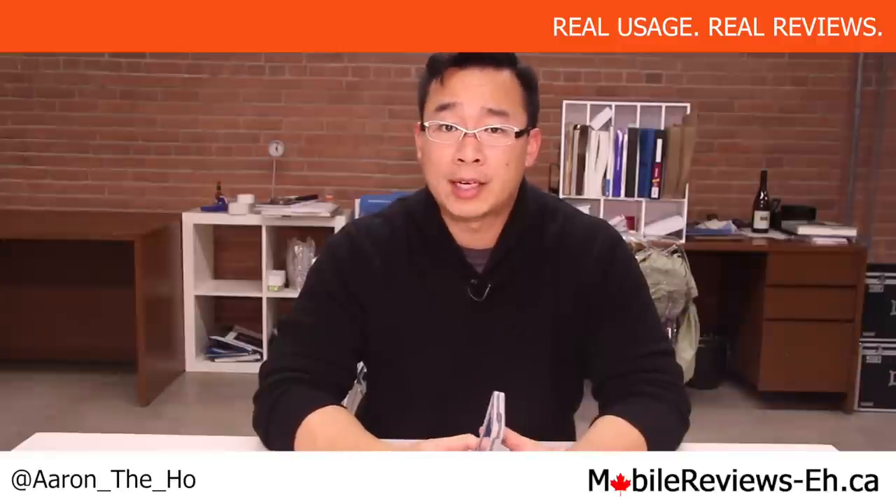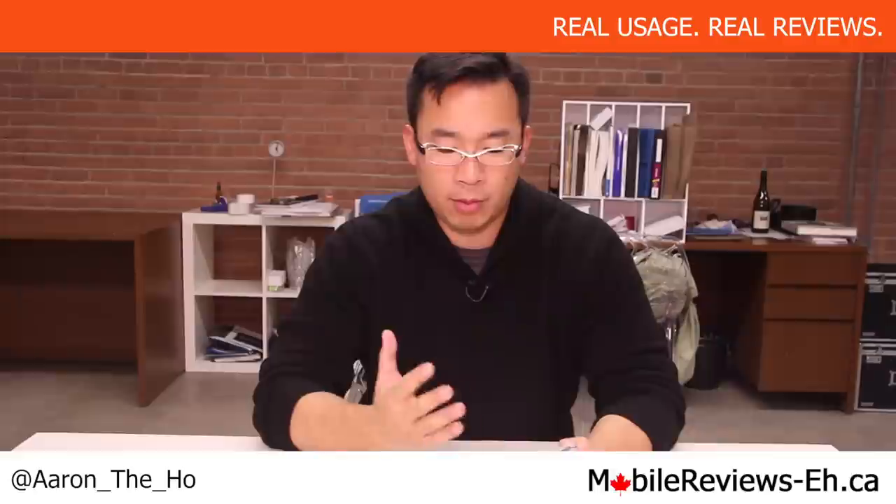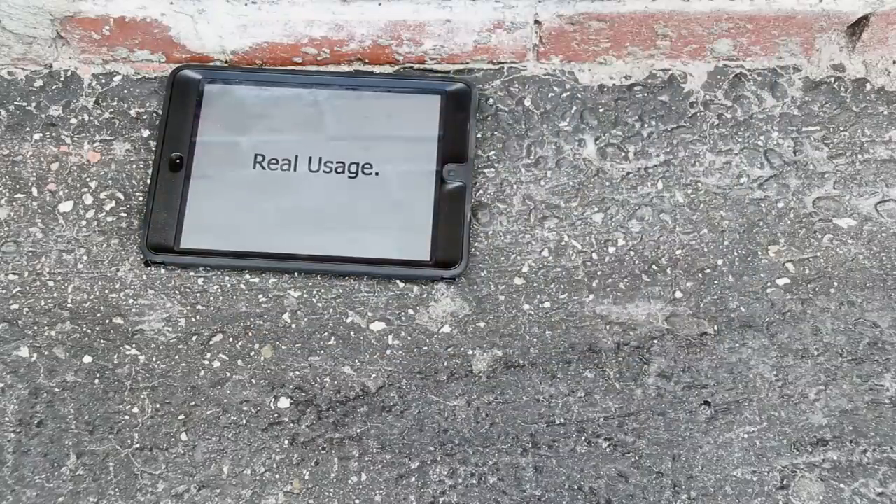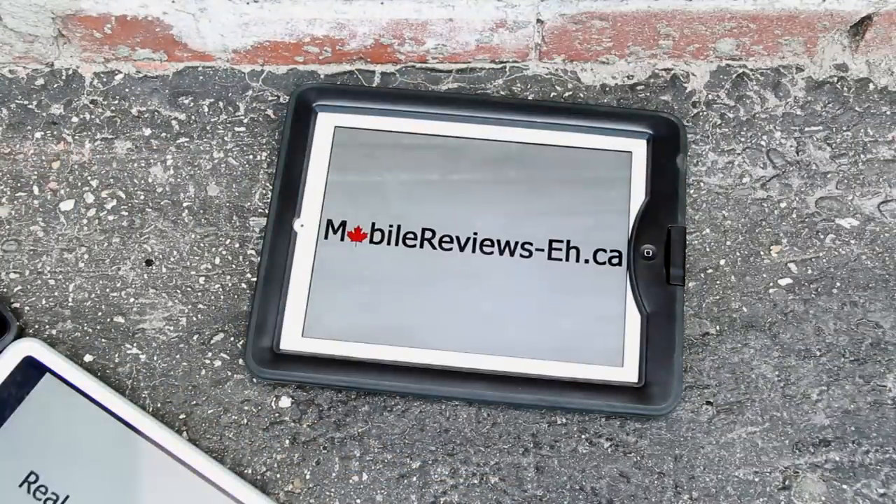It's Aaron from MobileReviewsEh.ca and today we're going to find out the sound quality coming from the Incipio Atlas ID with an iPhone 5S installed in it. Real usage. Real reviews. MobileReviewsEh.ca. Several of our viewers have asked us to do the sound test and this isn't something we usually film, but since somebody requested it, we'll give it a shot.